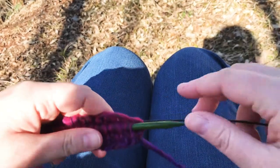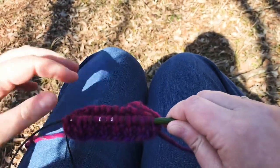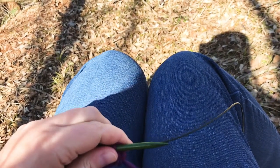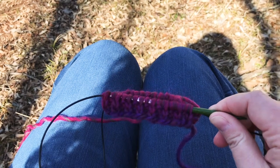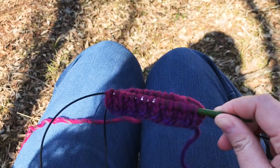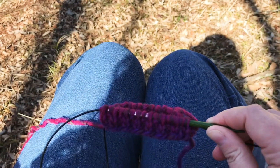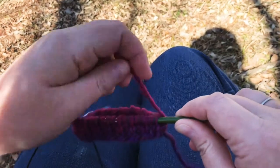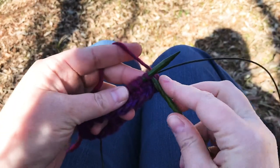I just need to continue in this way until the cuff measures three inches from the cast on edge. I'm probably not going to make it the full three inches right now just for the sake of this tutorial. Thank you for joining me for this tutorial on how to make the cuff for the mitten of the Winette Winter Set. I will be making additional videos for the rest of the mitten construction — the next one will be the suggested video on the end screen. Please remember to like this video and subscribe to my channel, and check the description box for links to this pattern, my website, and my newsletter where you'll get two free patterns. Thanks, bye!